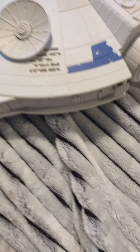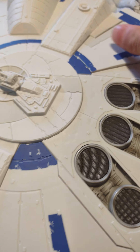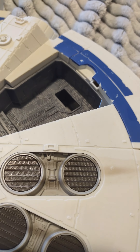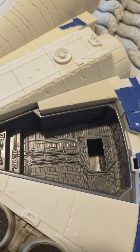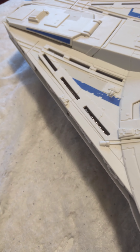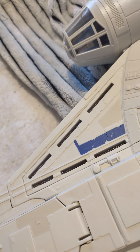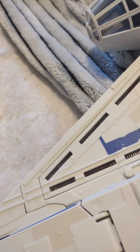If you wanted to use this as an actual playset and not just a small playset, you have this little area — don't know what it's for, probably a storage area I would say.